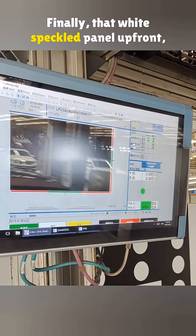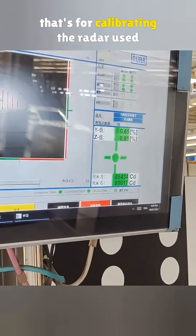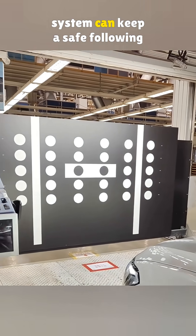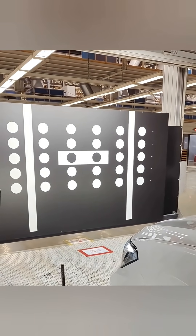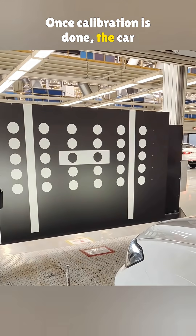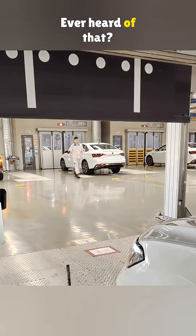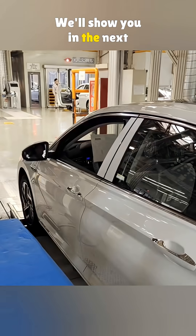Finally, that white speckled panel up front is for calibrating the radar used in adaptive cruise control. It fine-tunes performance so the system can keep a safe following distance. Once calibration is done, the car moves to the roller test area. We'll show you in the next episode.